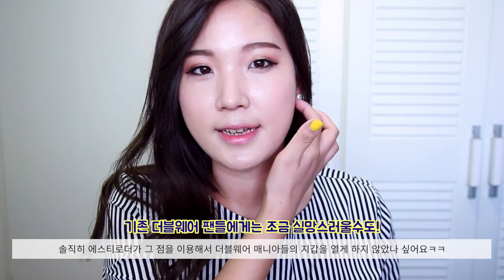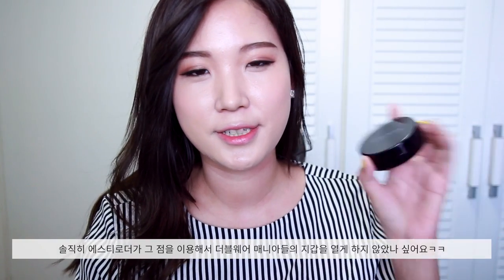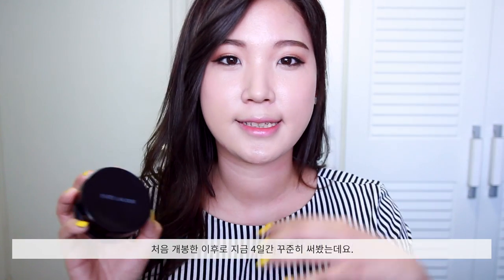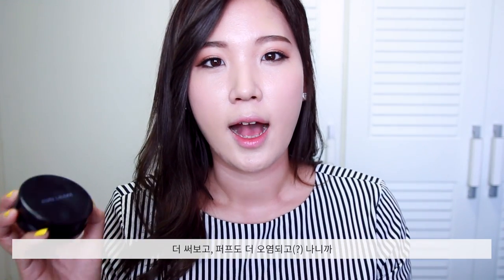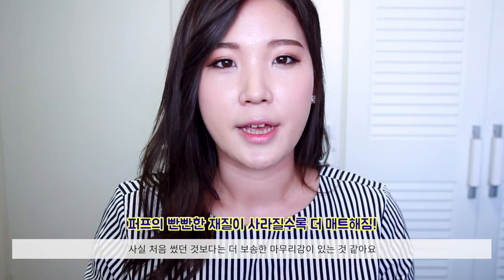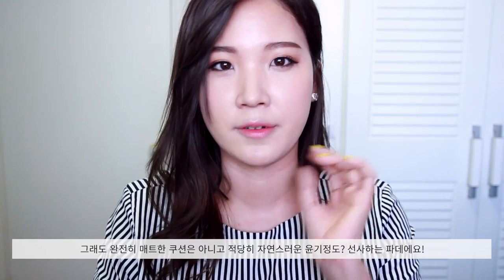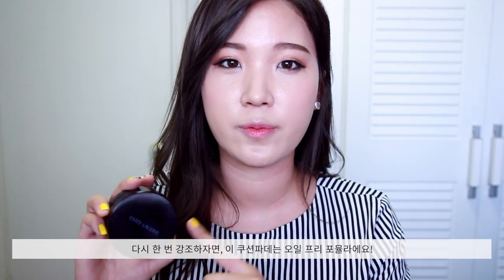For my final verdict, the name itself set a lot of people's expectations really high, because there are massive fans of Double Wear foundation, and I think Estee Lauder is enticing people to purchase this cushion compact thinking it would be the same product in different packaging. Note that it is a completely different product from the Double Wear liquid foundation. I've been using this for another 4 days since filming the first impression. The more I use it, the more it leaves a matte finish — I don't experience the dewiness anymore, but it still leaves a beautiful, healthy glow and a very natural finish. Being oil-free, it can be drying on some skin types — I experienced some dryness around my jawline, so do moisturize before applying.